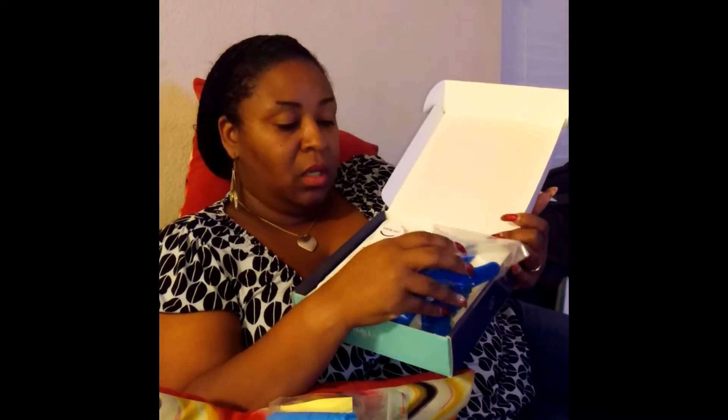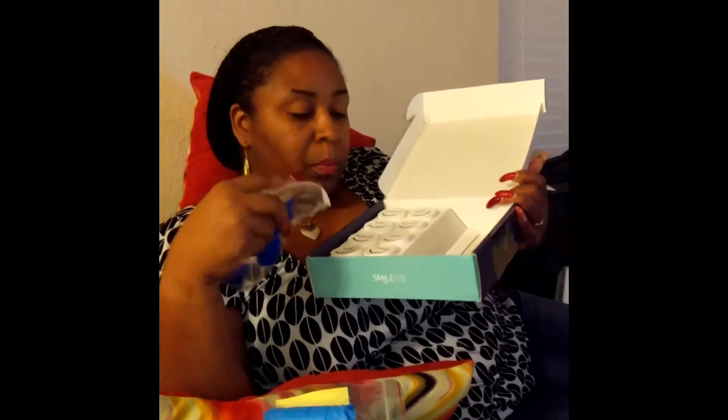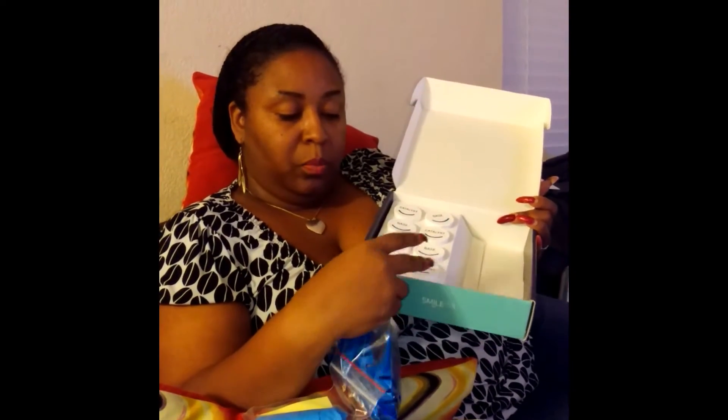It gives you a pair of latex gloves, and then here are your trays. What you pretty much do is you bring these two clays — it's like a clay — and you roll it for about 20 to 30 seconds, mixing it completely. Then you put the clay inside the tray. You put it in your mouth, bite down on it, and follow the instructions. Once you have four — two for the top and two for the bottom — you put them back in the bag, seal it up, and it already has a package ready to be shipped back out.